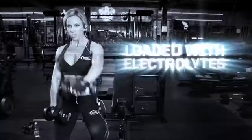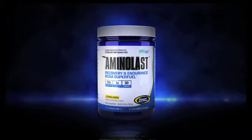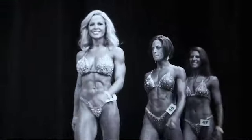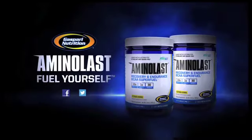Train harder. Recover faster. Fuel yourself for the mean-o-last. The ultimate recovery and endurance BCAA super fuel. Only from Gasparri.